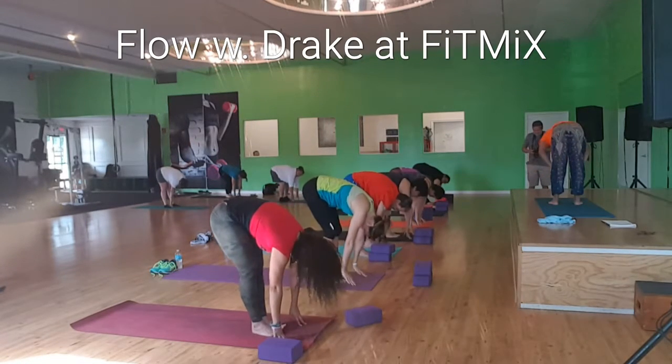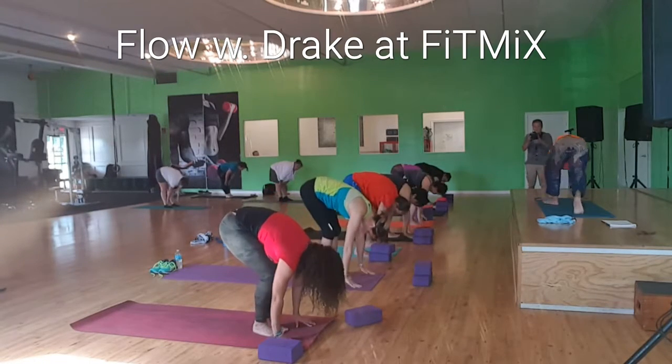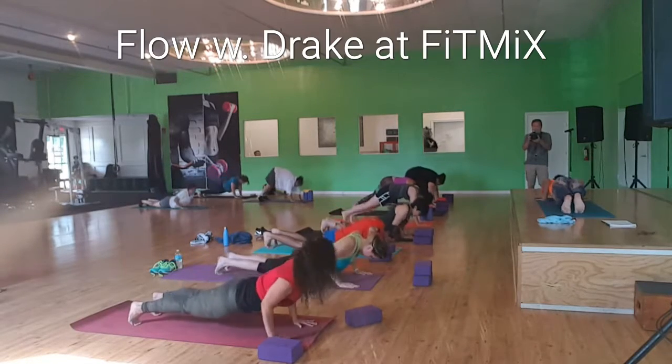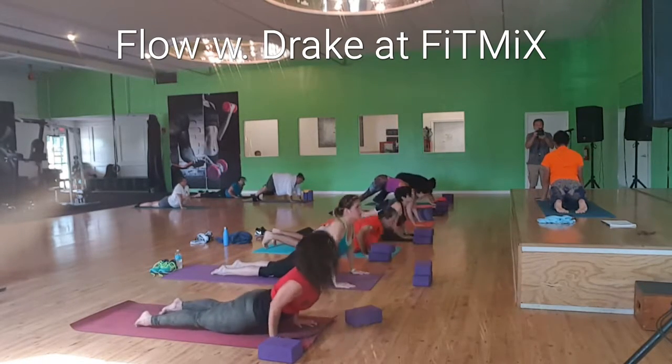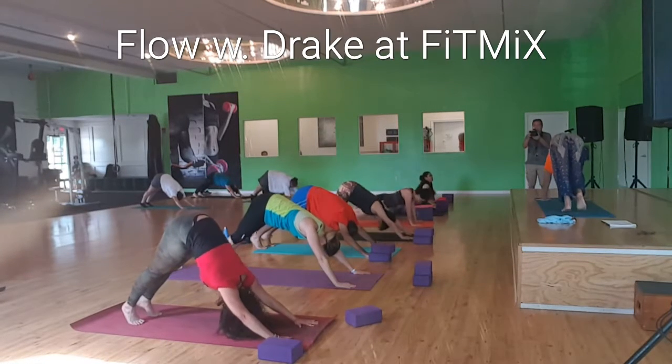Inhale, halfway lift. Exhale, hands to the mat. Feet back, chaturanga. Inhale, upward facing dog. Exhale, downward facing dog. Sigh it all out.